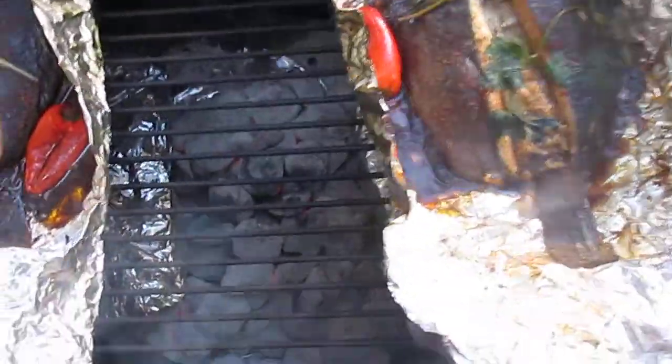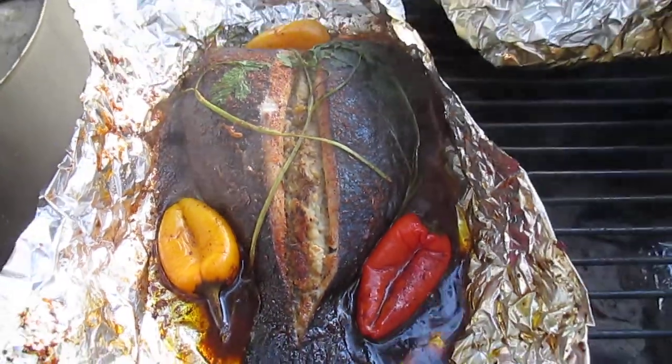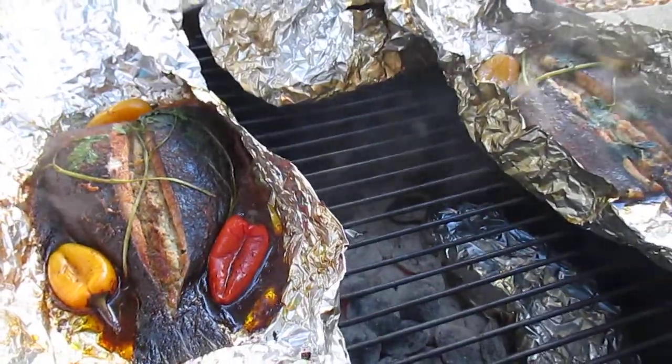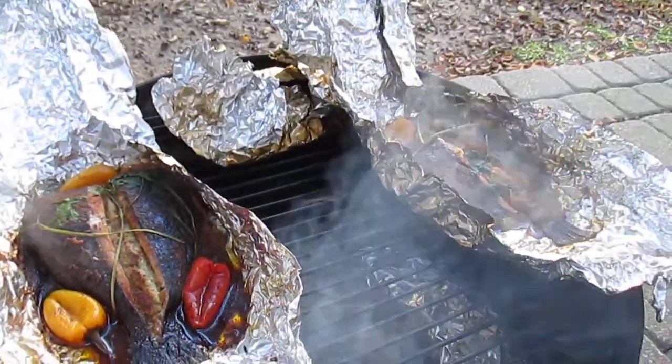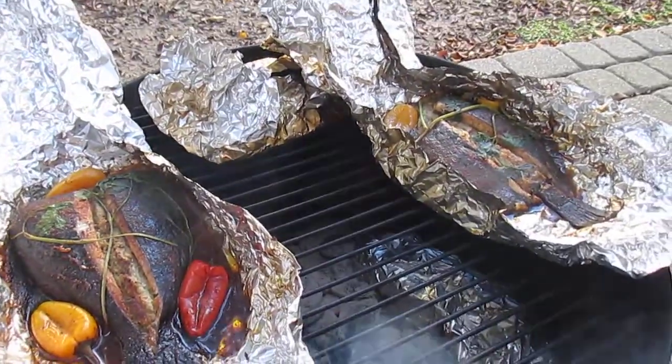I ain't just showing you one flounder looking nice — all three of them looking like that. Another thing is, I have them stuffed with crab meat and dressing, and I put some peppers on top of it. So I'll get back at you guys in a little bit, let y'all see how it came out. That's smoked flounder.